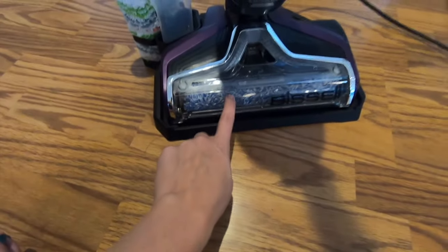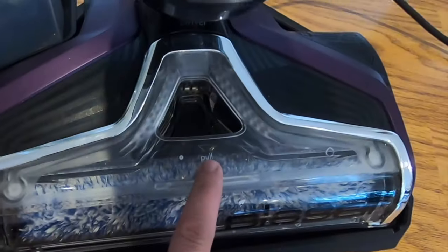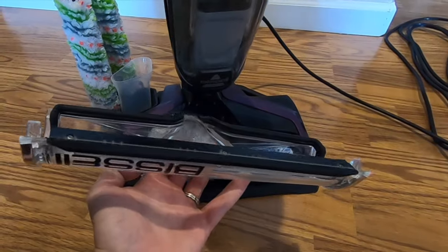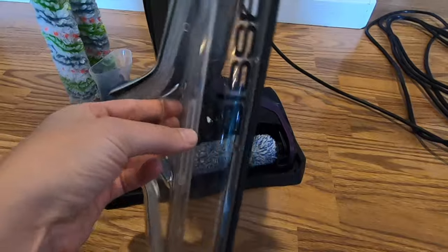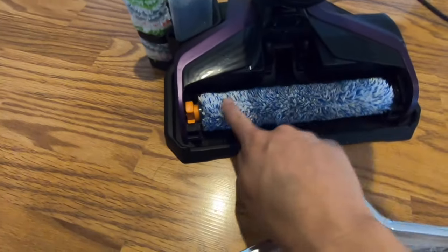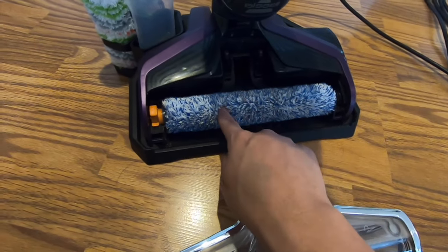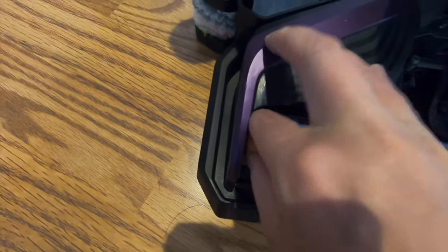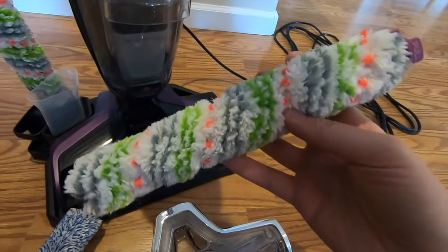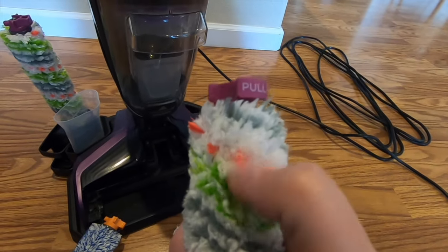There are two different kinds of brushes. Let me pop this open to show you guys — this is how you can change out the brushes. Right here it says 'pull' — you literally just pull out and it takes this part off. I take this off to rinse and clean it out as well. This roller right here is much smoother and is meant more for hard floors like tile, laminate, or wood floor. Right here it also says 'pull' — you pull up on it, pull the roller right out, and you can switch it out for one of these rollers, which are meant for more dense carpet or lower area rugs because they have little bristle brushes on them.